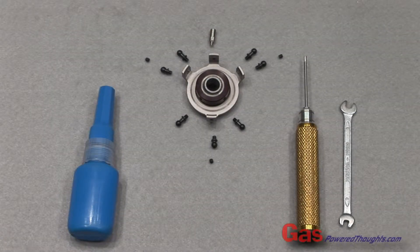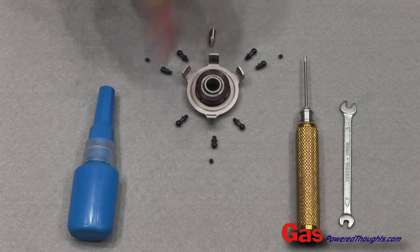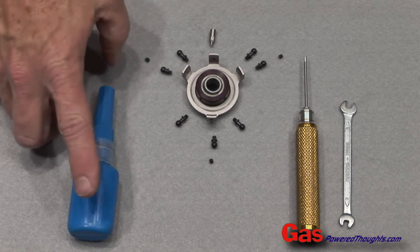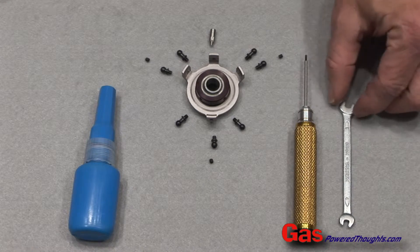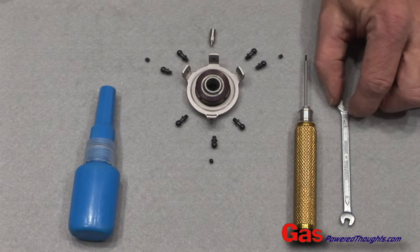Here we're going to start to build the rotor head. We're going to start with the control system, in particular the swash plate. You'll need the swash plate parts, plus some blue thread lock, a one and a half millimeter hex driver, and a four millimeter open end wrench.